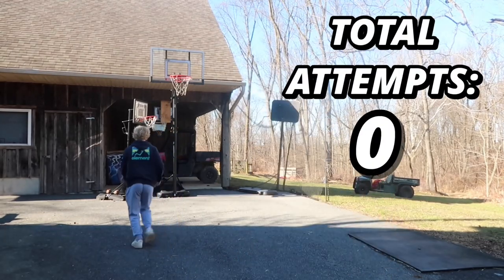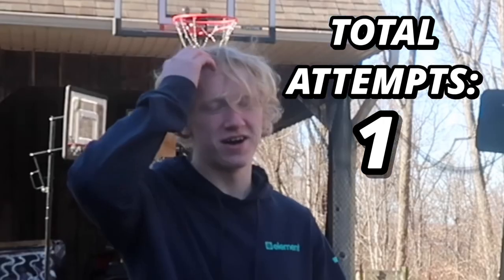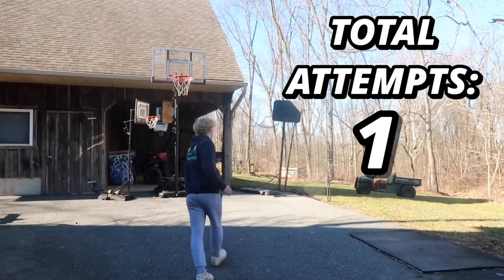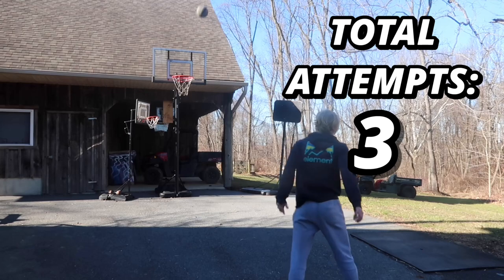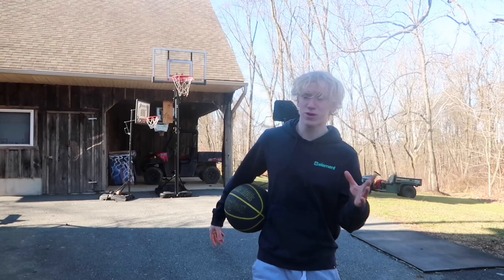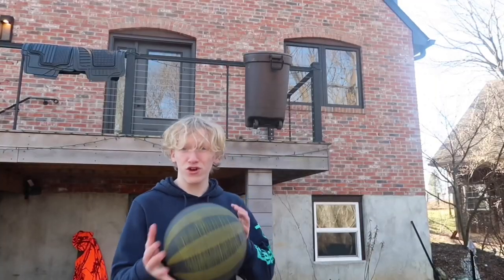Starting off with the layup. That was my first shot of the day — calm down, I'll make up for it. That was quite the rough performance. I took a total of six shots. Next up, it's time to take my first shot on the cheap basketball hoop. This should be interesting.